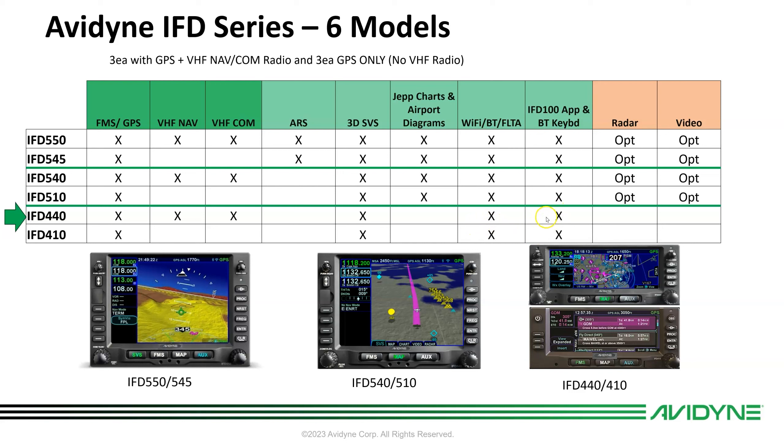Since it has Wi-Fi and Bluetooth built in, a Bluetooth keyboard comes with it and you can download the free IFD 100 app. The five-series units have radio, video radar, and video options. The IFD 550 and 545 have an integrated attitude reference sensor, which gives you a first-person synthetic vision attitude display.